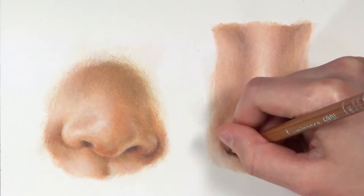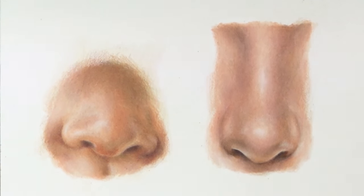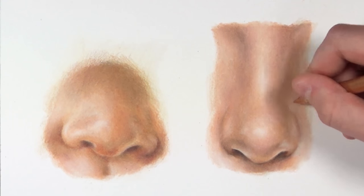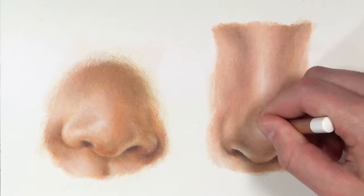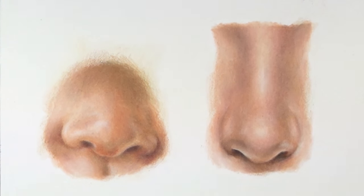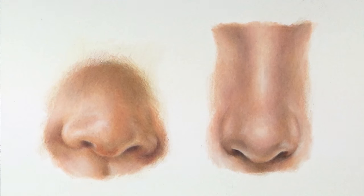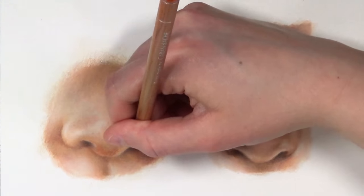I'm just adding some details, adjusting colors, and getting everything as close to the reference photo as possible. Next week I'm going to be focusing on drawing a male nose and also an older person's nose. If you're new to my channel and enjoying these tutorials, feel free to subscribe — I have a lot more coming, including mouths, facial hair, and hair. Thank you so much for watching. I'll leave links to my social media and all the colors I used for each nose in the description below. I'll see you in my next video!